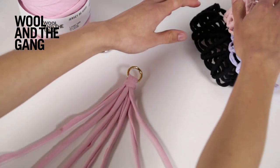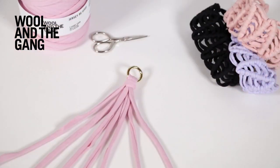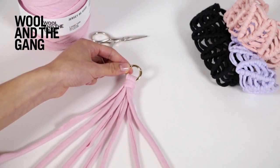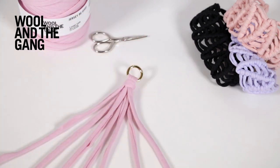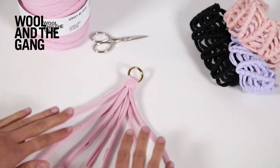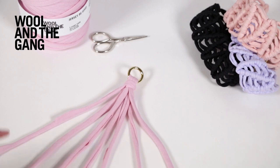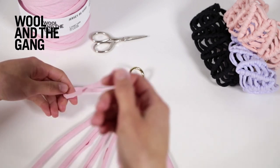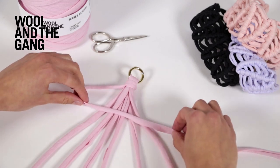We've started off with seven strands but you can use any number that you want, and we've knotted our strands around one of our mini trigger rings, but you can tie your strands around anything — it doesn't matter. So spread your strands out so you can see them nice and clearly, then take the strand on the far left and lay it across your other six strands like so.